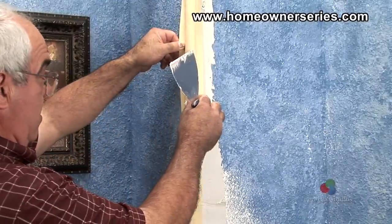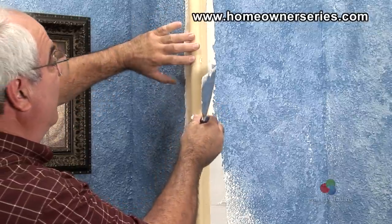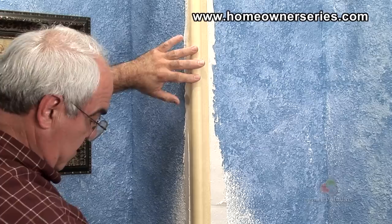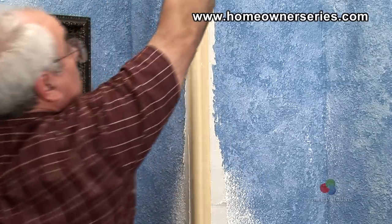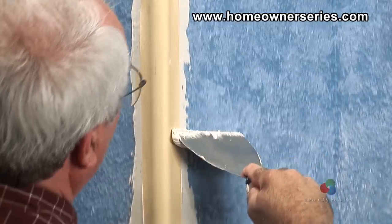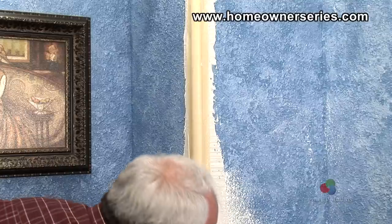Now take the new corner bead and place it onto the drywall mud on the corner of the wall. Take the knife and run it down the length of the new corner bead, pressing and pushing it into the drywall mud. This will cause the new corner bead to adhere to the original wall.